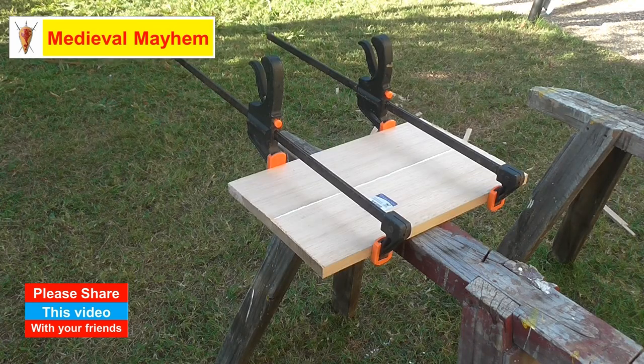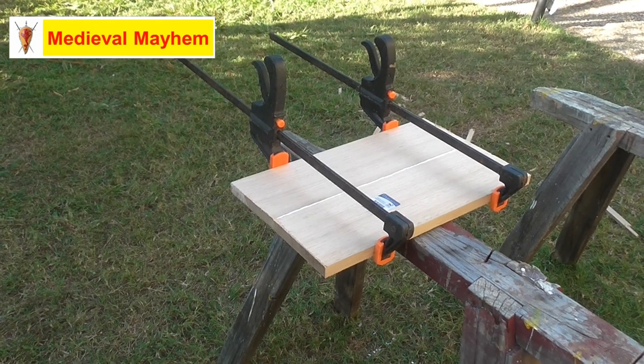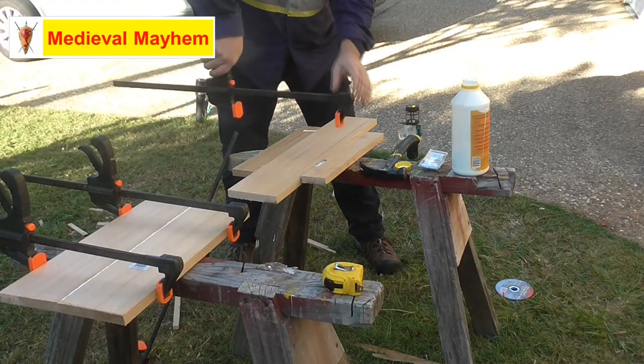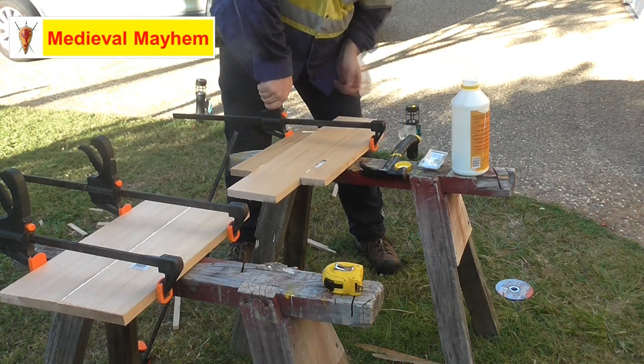This is not a load-bearing project so it doesn't require any kind of technical joints. I'm simply butt-joining these two pieces of oak together using Sikaflex brand white glue and I'm going to leave that to dry overnight. All things being equal that should be fine — I've never had that glue fail on me before so this will work out really well.